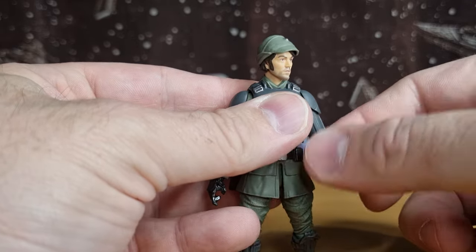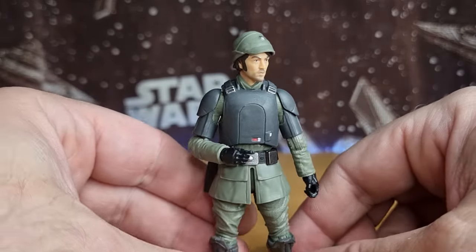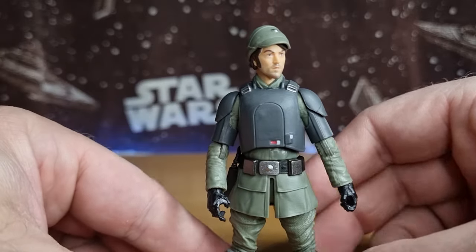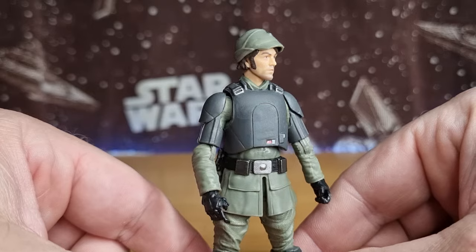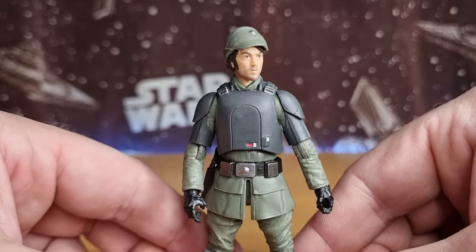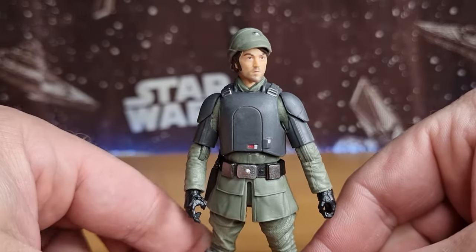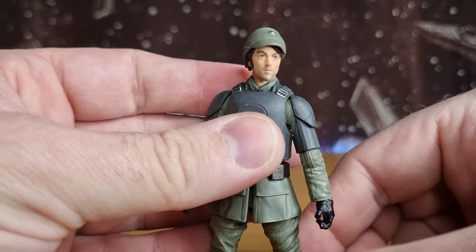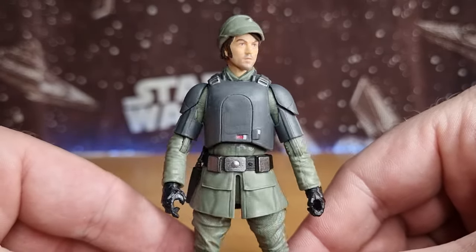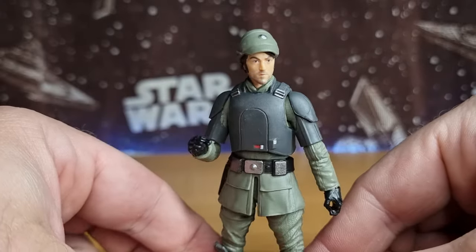Until such a day when Andor gets a little more love in the Vintage Collection — I kind of feel like I may have missed the boat. We may get some Season 2 figures, but in terms of Season 1 they sort of got a few figures out and then moved on to the next thing. That's mainly why I decided to stick with Black Series for Andor, because they have a better character selection and more accurate figures. I do hope TVC gets some love for Andor — it's a very good series — but time will tell.